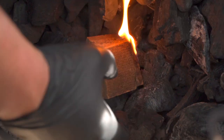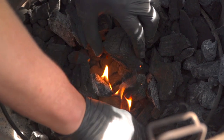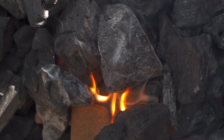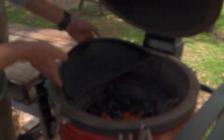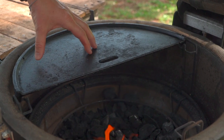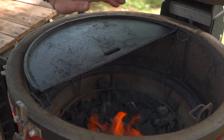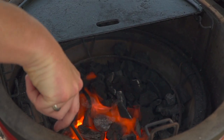Now we're going to have great airflow. Leave that dome open for about 10 to 15 minutes to let it come to temperature. Let's go ahead and throw that cast iron griddle directly on top and let it start soaking up some of that heat. My fire is a little bit right of center, so I'm going to draw some of this charcoal directly under the cast iron.